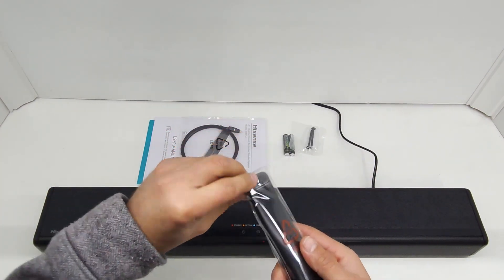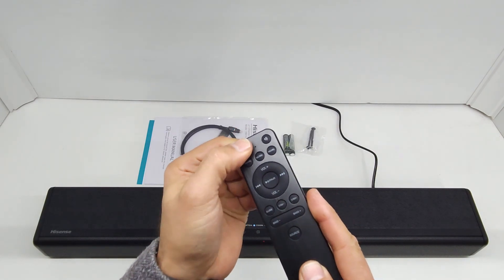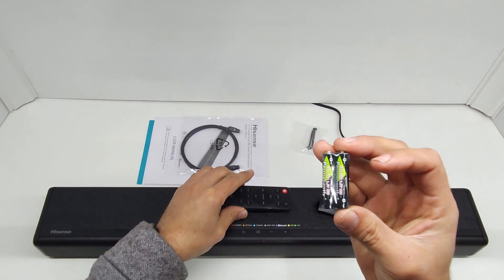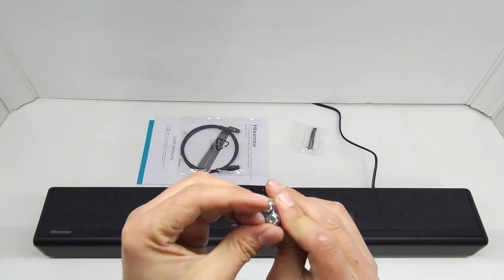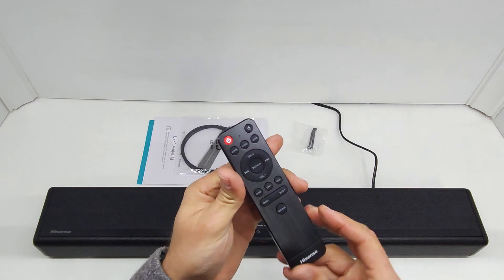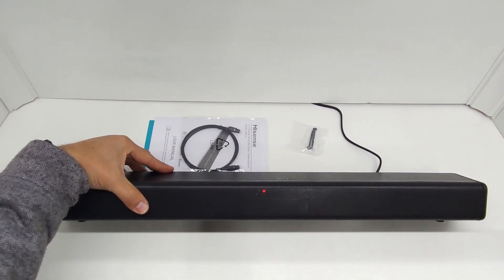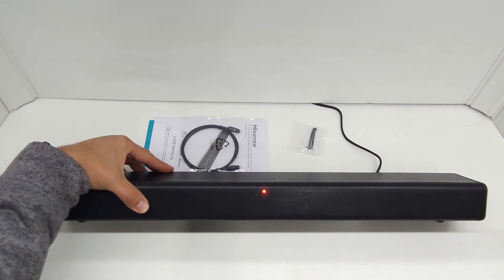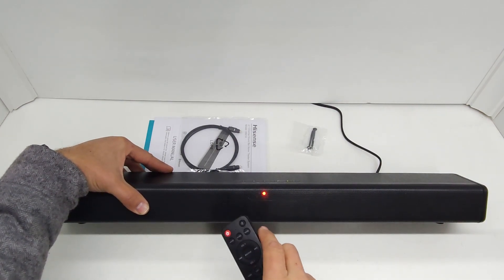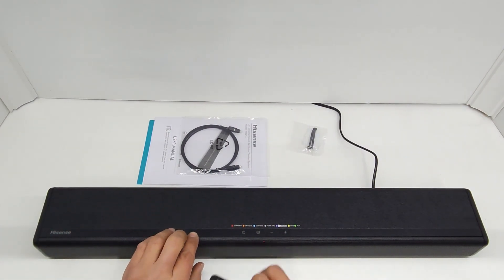The remote is very lightweight but good quality with solid buttons. Let's insert those batteries. Now I'll use the remote to turn on the speaker. You can see the light flash when I press the power button. It remembers which mode it was last in — if it was in Bluetooth mode it'll return to Bluetooth, optical mode it'll return to optical.